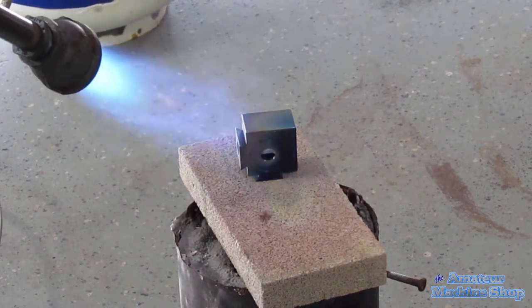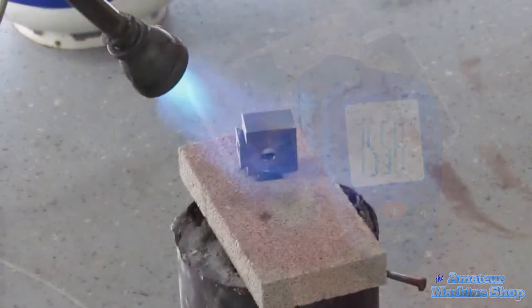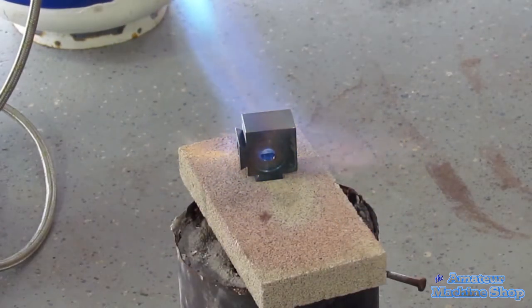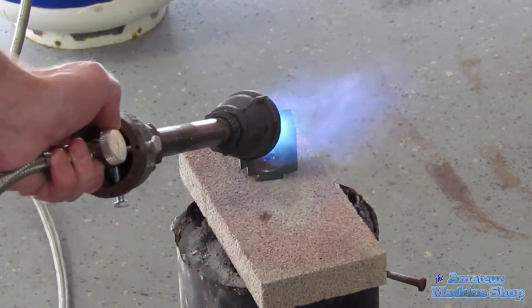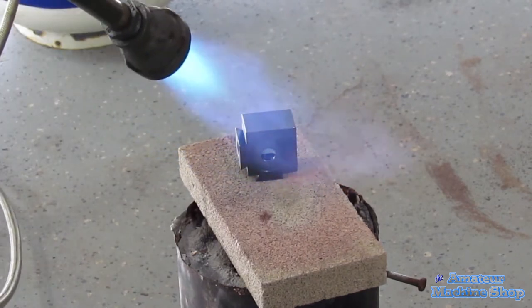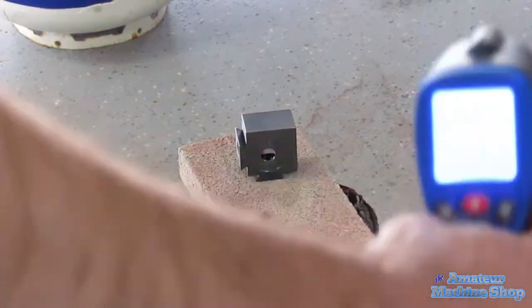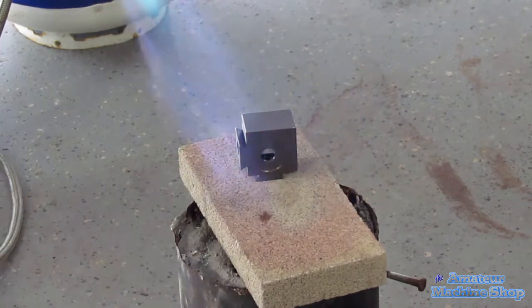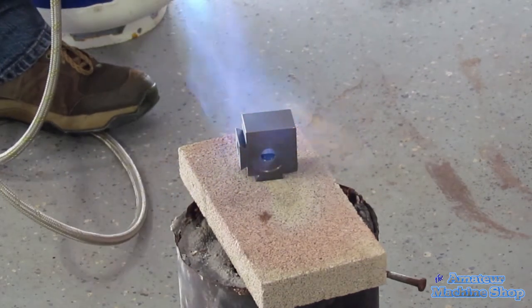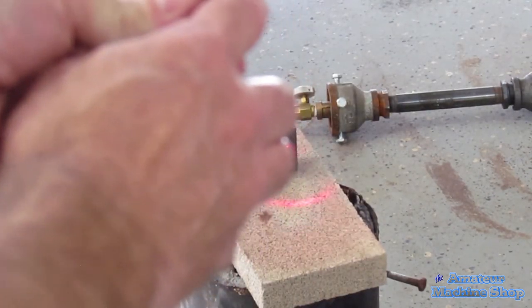This is where a digital thermometer comes in very handy. I have the temperature pretty much in between 300 to 400 degrees Celsius. I did have a bit of a hard time getting a correct reading at times — had to point the digital thermometer at different areas to confirm the readings were correct. The part is definitely hot enough and the colour is uniform.